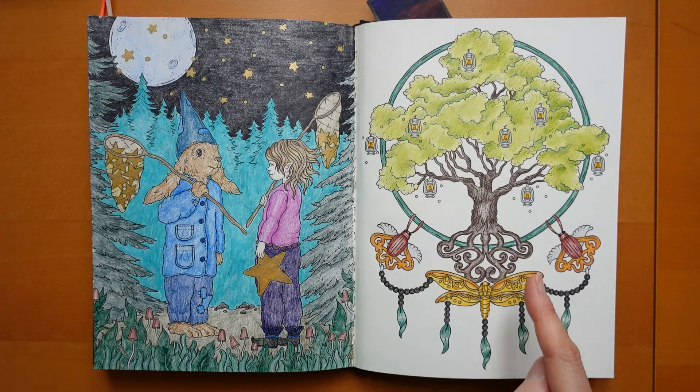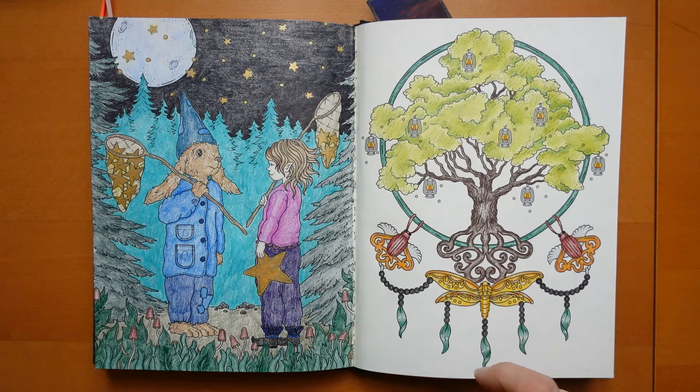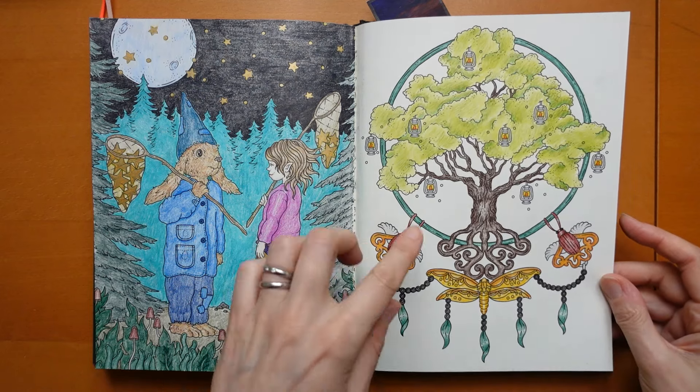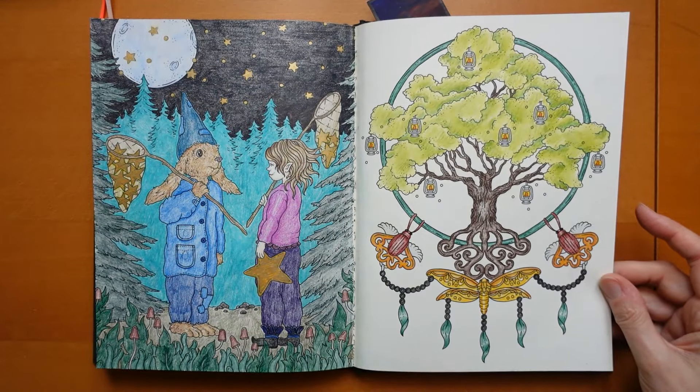This one here - Chromaflow, yes. Right underneath that one on my list. But I didn't do any sort of background - I quite liked the fact that the frame was sort of see-through.